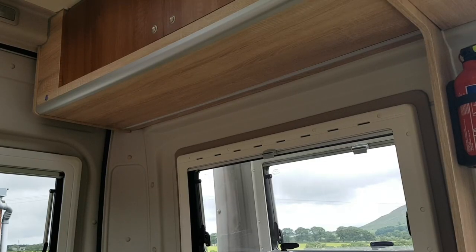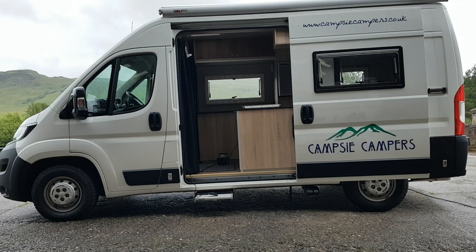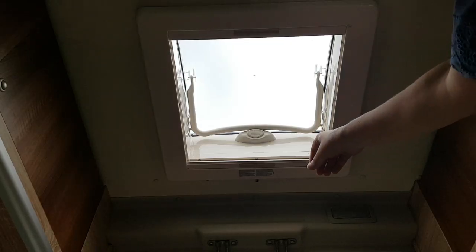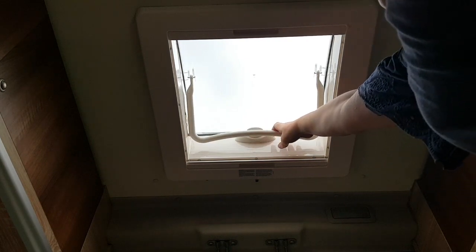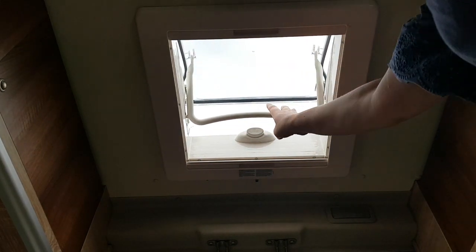You are unable to open the rear slider door window — this is to avoid accidental damage by opening the slider door at the same time. There are also two skylights for ventilation; press the button then pull and slide into place. Thermal curtains separate the cab for sleeping.